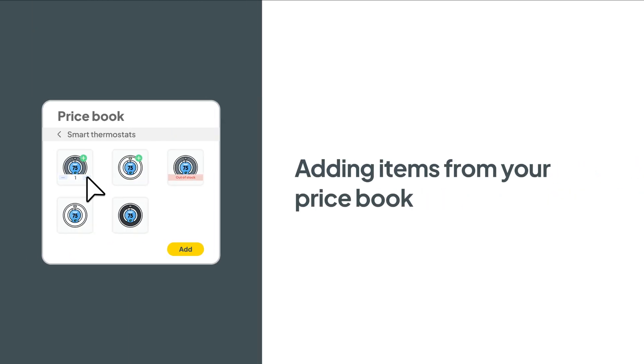Hey there, service pros! This is Christian from the Workies product team. In this video, we're going to talk about a tool that's going to help you manage your list of products and services efficiently and systematically — your price book.